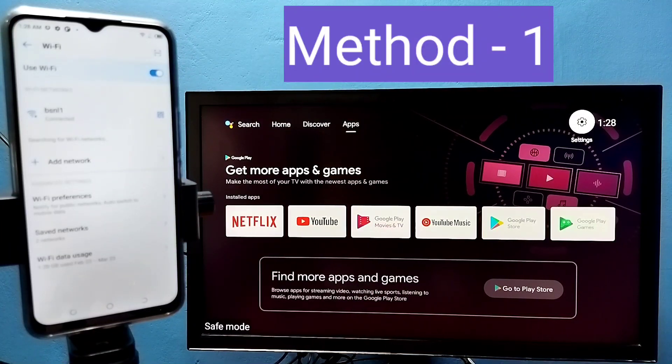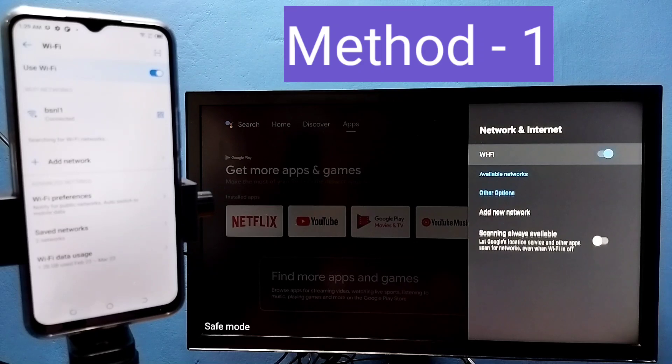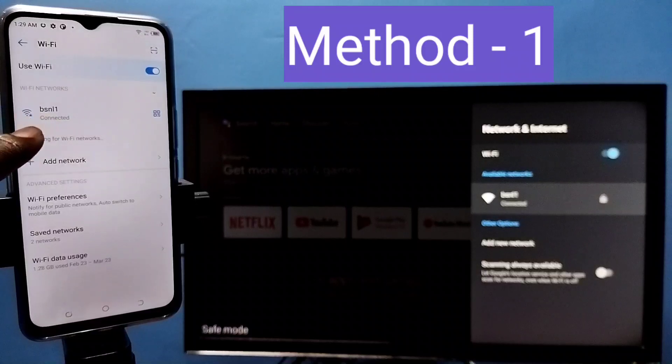Hi friends. First, make sure that both your mobile phone and TV are connected to the same Wi-Fi network. Here you can see I have connected this TV to the Wi-Fi network named BSNL1, and on the left side you can see I have connected this mobile phone to the same Wi-Fi network, BSNL1.